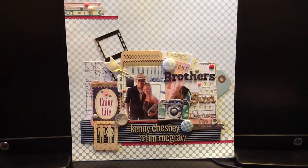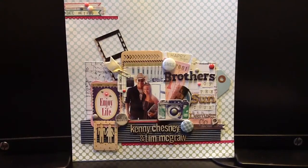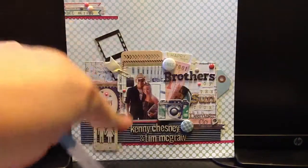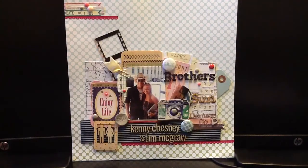So I'll go ahead and get started on the products that I used. The background paper is from Studio Calico — I tried to use most of the stuff from my Studio Calico kit, but I also picked up some stuff from my stash because I'm trying to use it up. The background paper is the Dots and Loops Studio Calico paper — it's the polka dot that kind of fades from green up to a light blue. I just liked the colors with the background of the picture, so that's what I decided to use.